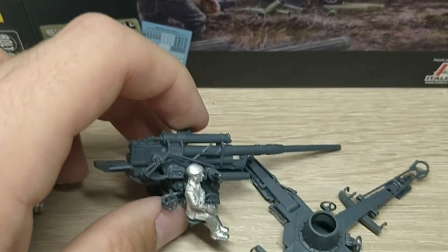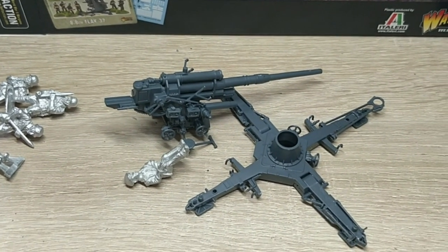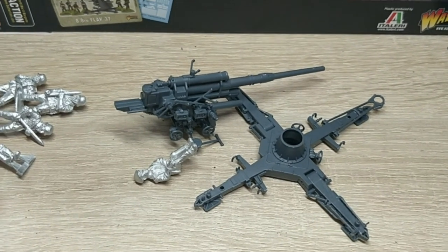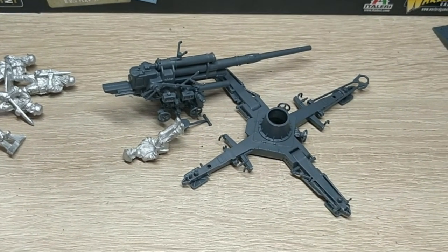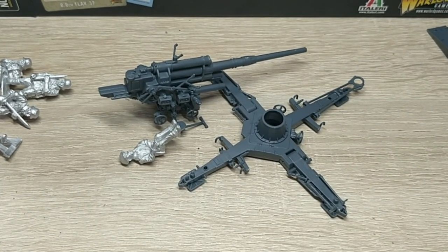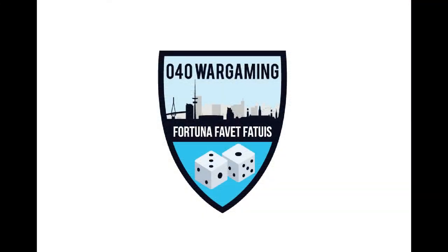Okay, so that's it. Let me know what you think — do you like the model? Do you think the Rubicon one will be better? What would you improve on it? And if you're getting one yourself. If you like these kinds of videos and we should build more models together, I have some cool stuff incoming — just tell me in the comments and then we might do that. Have some fun and bye — I'll see you next time.